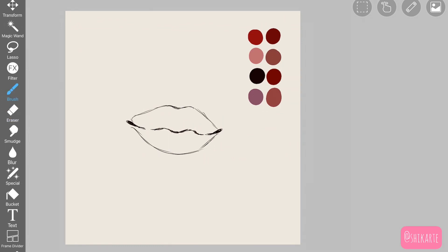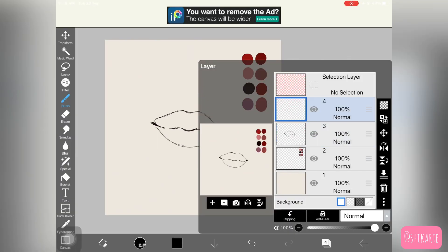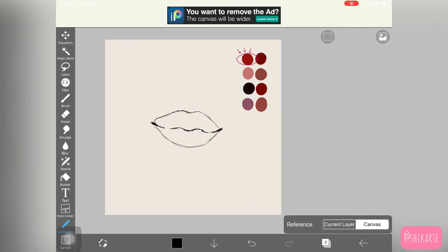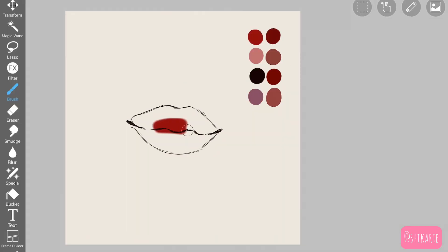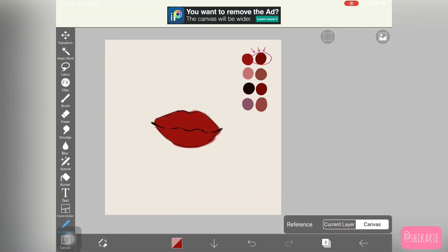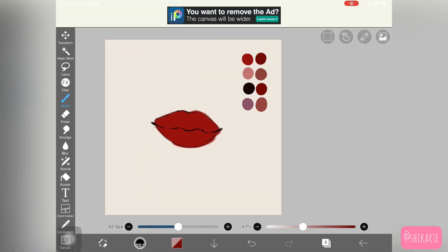First, get the shape of the lips ready. Once you have that, create a new layer underneath the sketch lines. Now I'm picking up this red color and the brush I just showed you. I increased the pattern opacity for the brush, and I'm using this brush to fill the lips in.